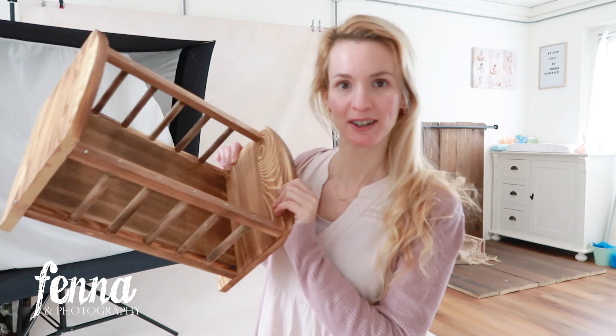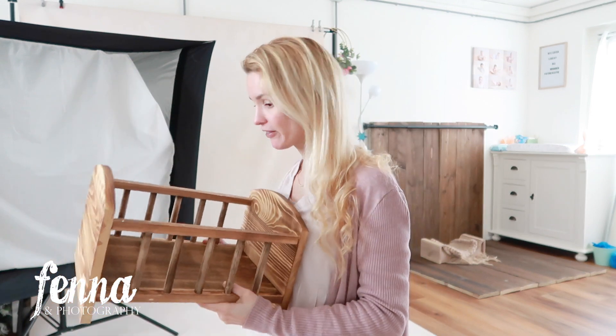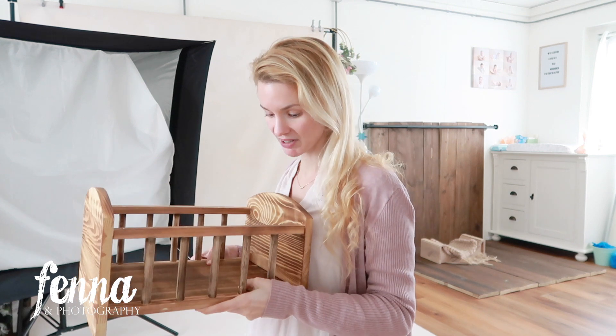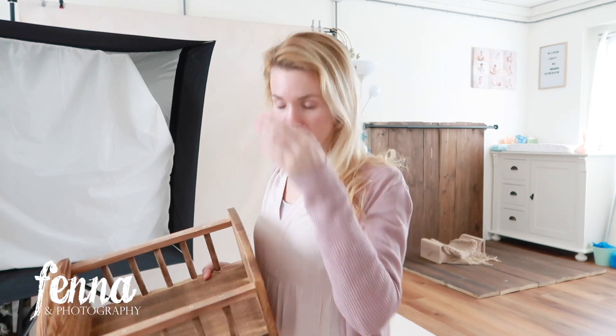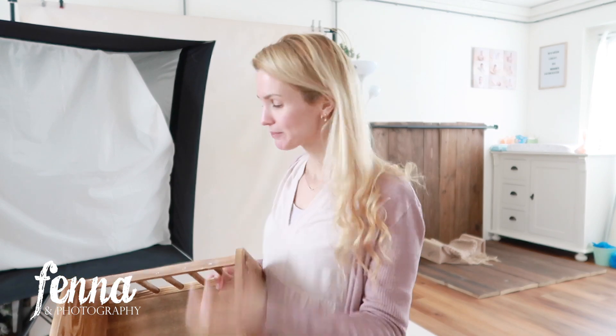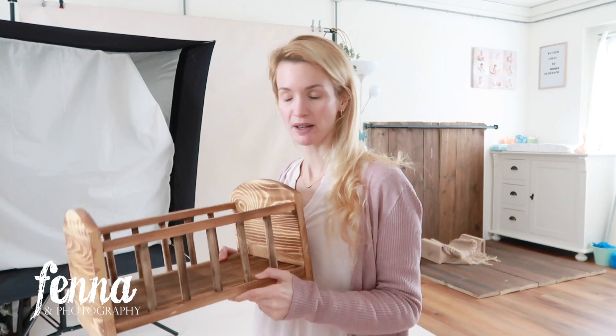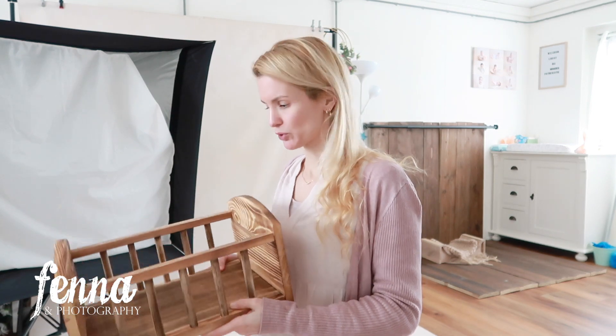Adorable little boy! We used this little bed and it was great. It feels strong enough — it was sturdy enough and definitely wasn't falling apart. This baby was leaning over the edge to grab the eucalyptus and eat them. Well, attempted eating them — we did take them away from him. But nothing happened with the bed because it's very solid and sturdy.